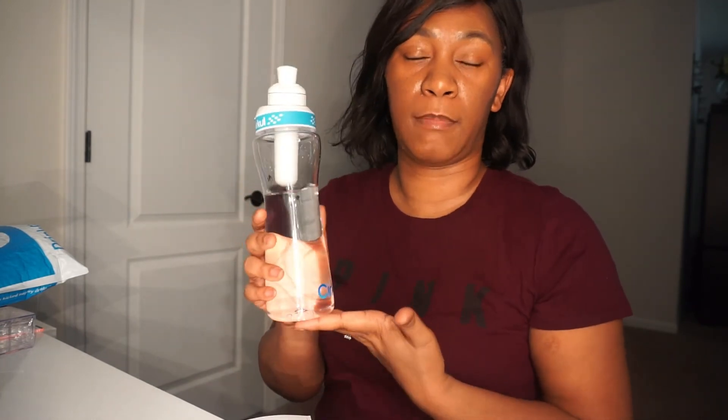What do you think about this bottle? Until next time, please comment and subscribe to the channel. See you guys in the next video!